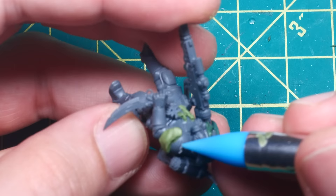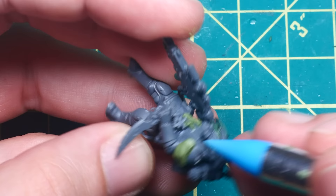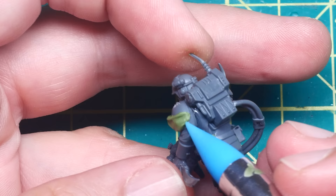For the final detail, I sculpted a small scrap of fur fastened to the shoulder pad. This wasn't that difficult, but involved a few steps, starting with flattening some green stuff across the shoulder pad and then gently prodding it into shape with a clay silicone shaper.